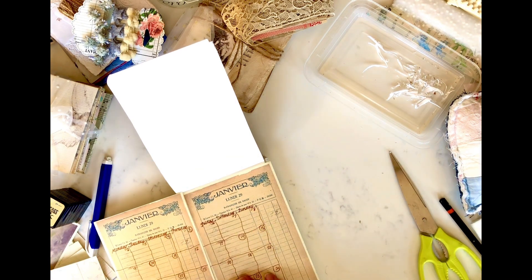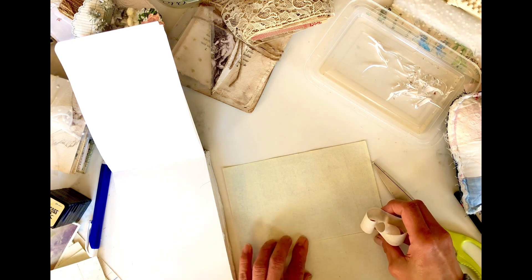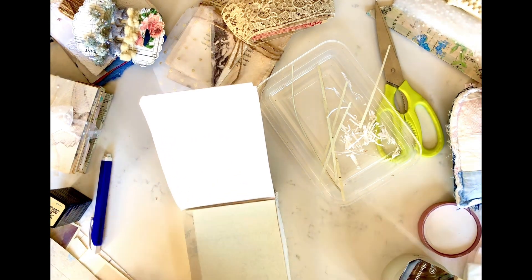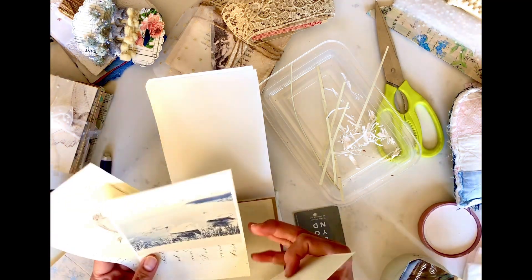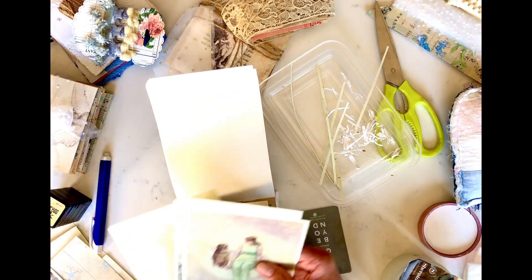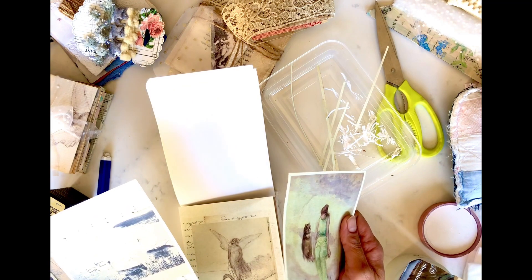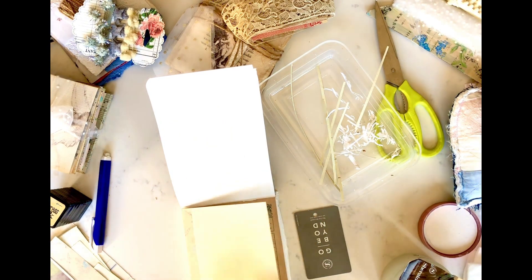Going back to the project — this French calendar kit has the months written in French, and there are also some French scripts. The days are listed there. I think this is supposed to be like a page-a-day from the original vintage or antique ledger that this print came from. Right now I am picking between these images that I pre-selected for the cover and for the monthly calendar page.